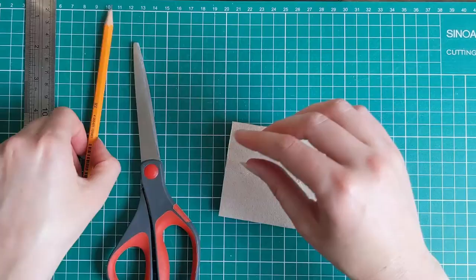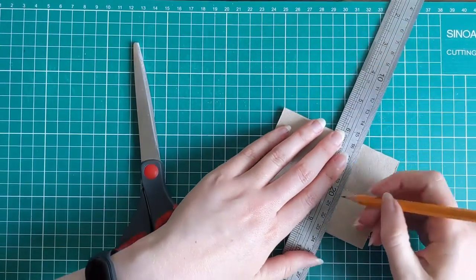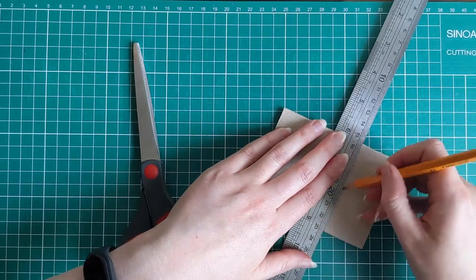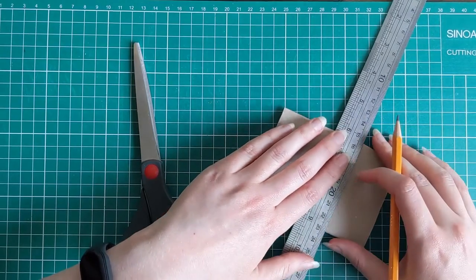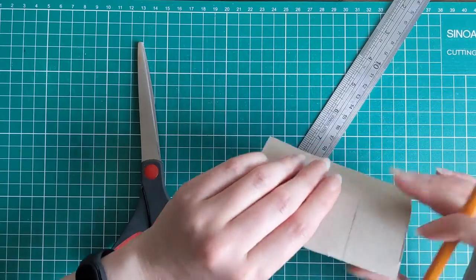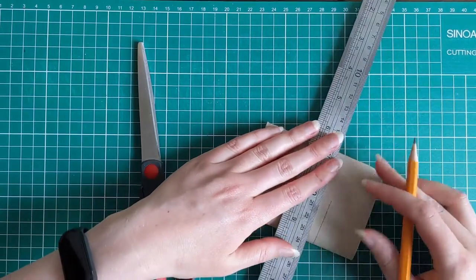Take your ruler and a pencil or a marker, and about a third of the way up from the bottom, mark a straight line. This is going to be your guideline that you are going to cut up to in a few minutes. Mark it all the way around so that it's the same distance the whole way.